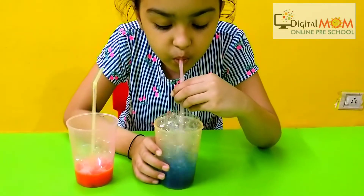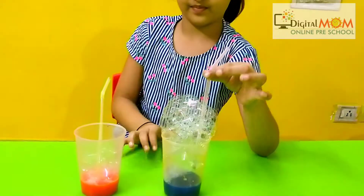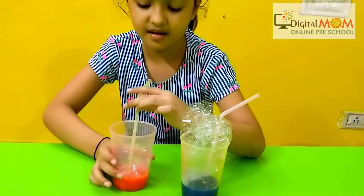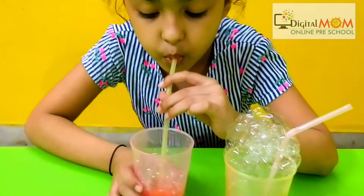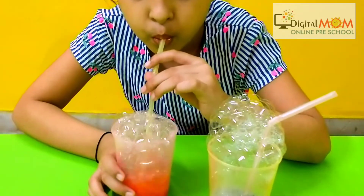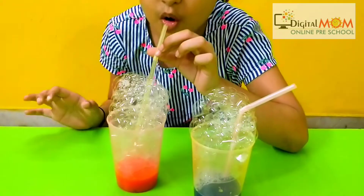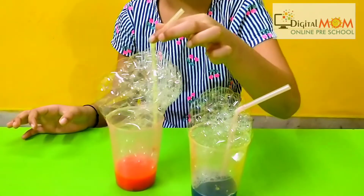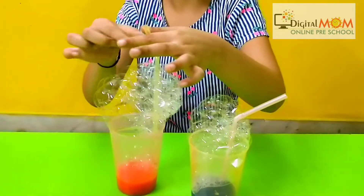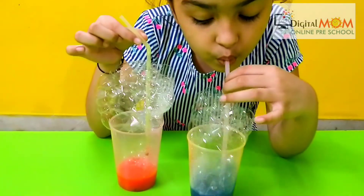Yay, your bubble is coming up! Very good. Now do with your red color too. As you can see, the bubble is coming out. The child is focusing and concentrating on bubble blowing, not only using hand-eye coordination but also managing that the bubble should not come up too much.